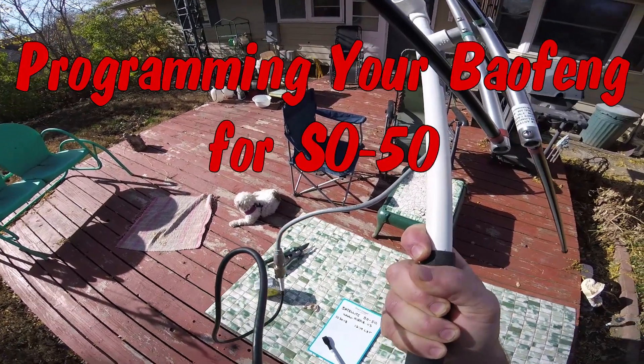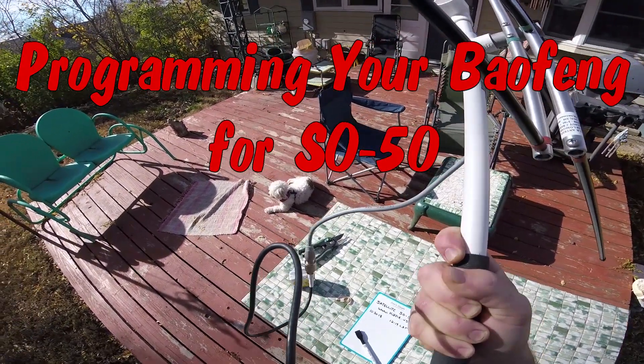Kilo Zero, Papa India Radio, Delta November 9-4, handheld.